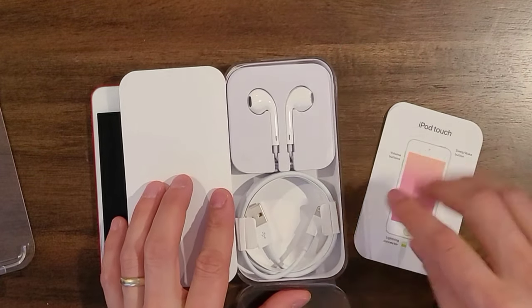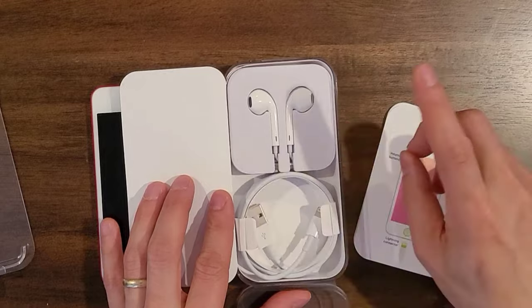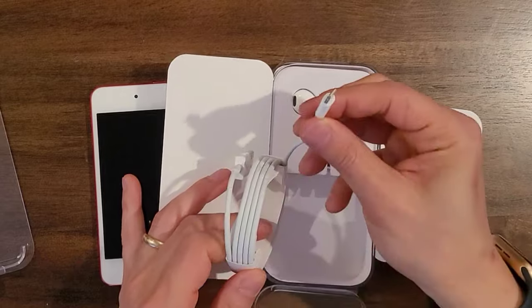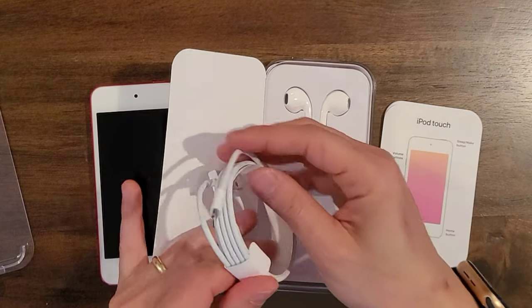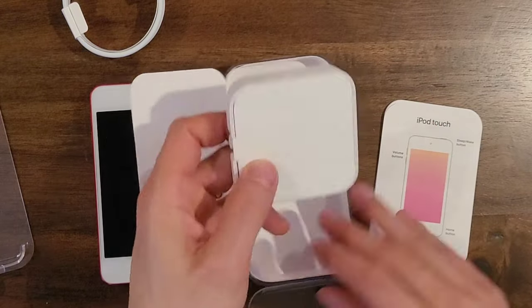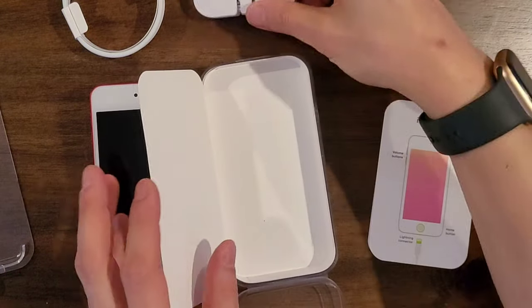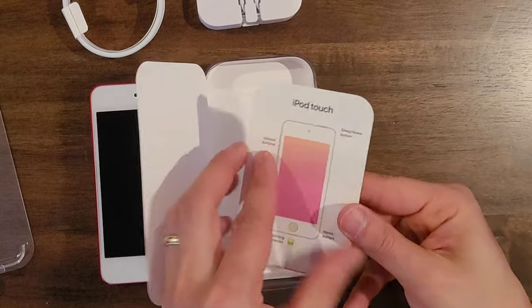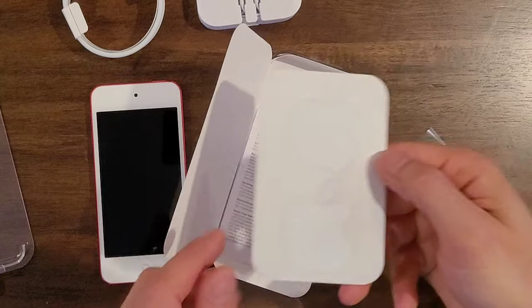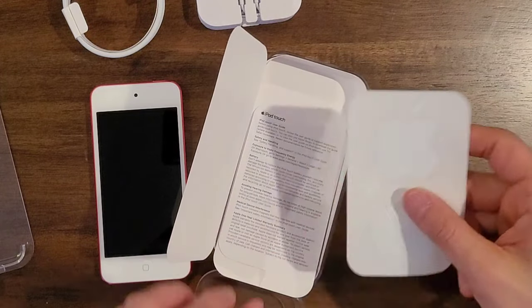It looks like they included some headphones — very nice. I don't think the new iPhones included headphones. Here's the standard lightning cable. Keep in mind the newer Apple products are going with USB Type-C. And here are some Apple stickers as well.